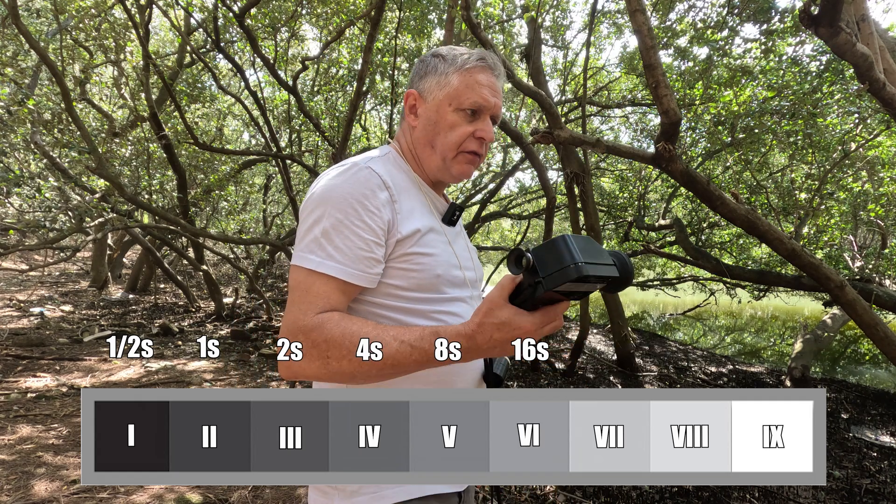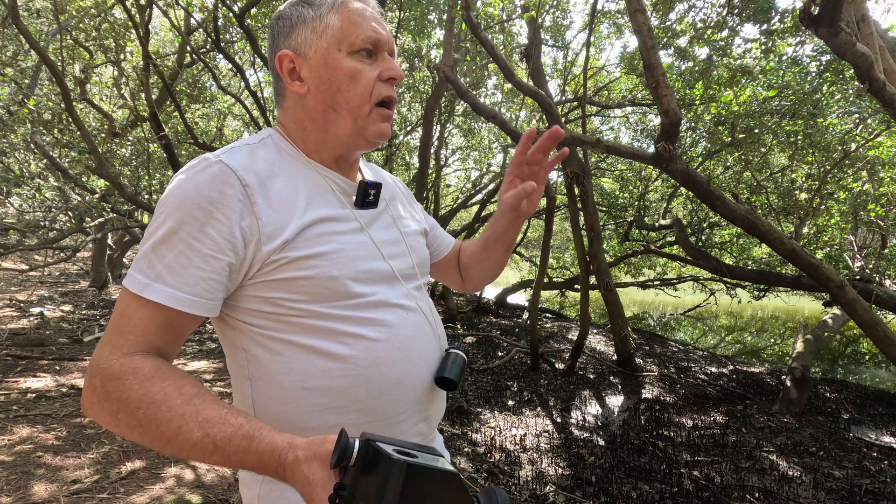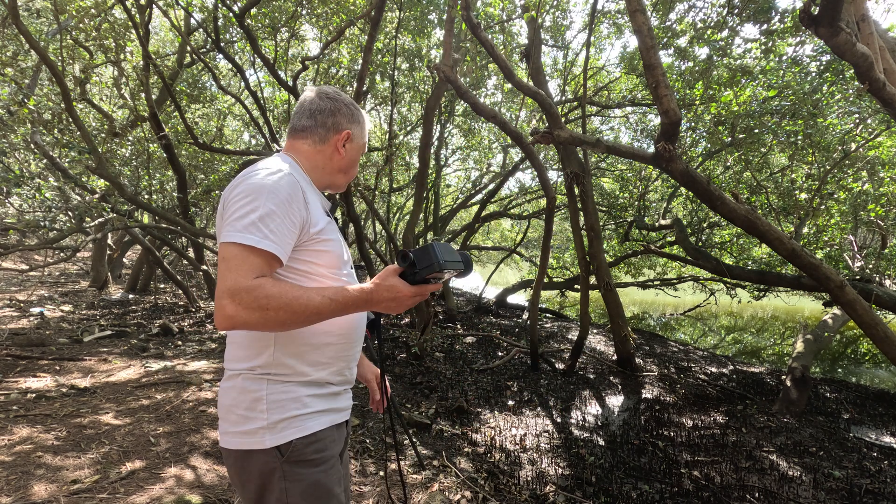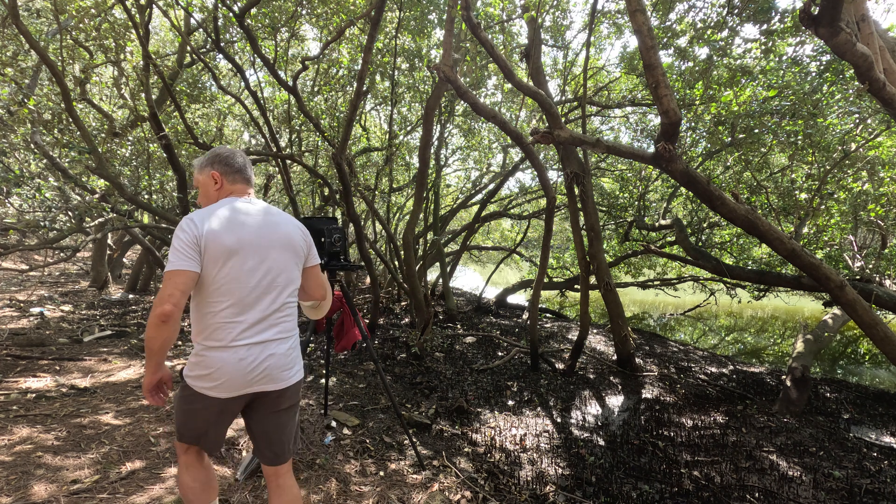A lot of people then start metering highlights and adjusting development. I'm not going to do that — I'm just going to expose this at two seconds at f45.